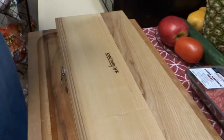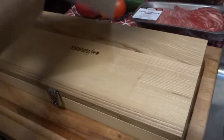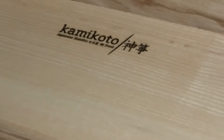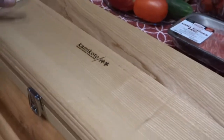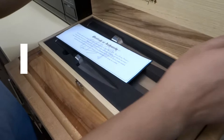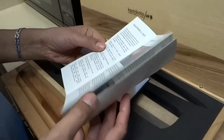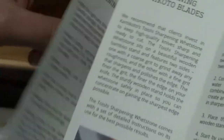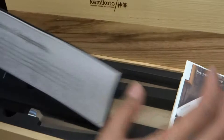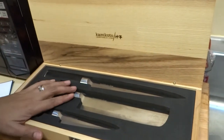Hi everyone! Today I'm going to be reviewing a product knife set. It's a Kamikoto Kantiki knife set, and this is the packaging, which also serves as the storage for your knives. Inside it comes with instructions on how to use and sharpen the Kamikoto blade. Kamikoto is the brand, and it comes with a certificate of authenticity.